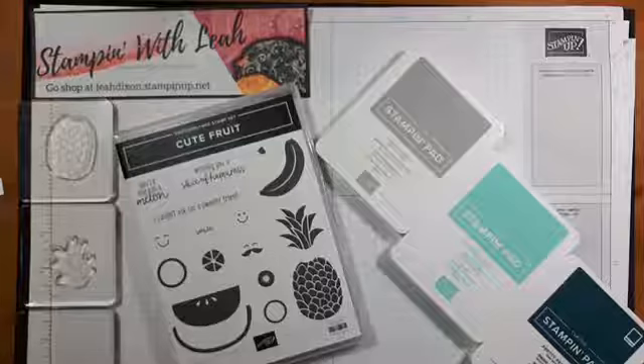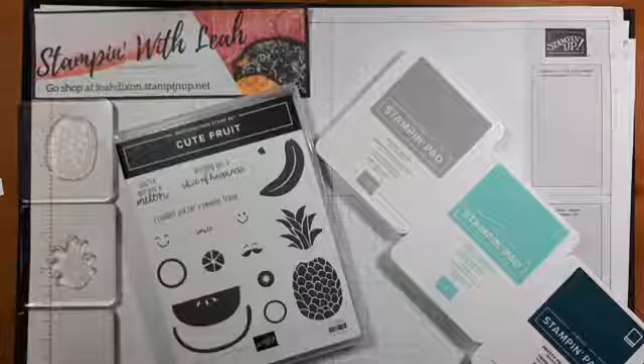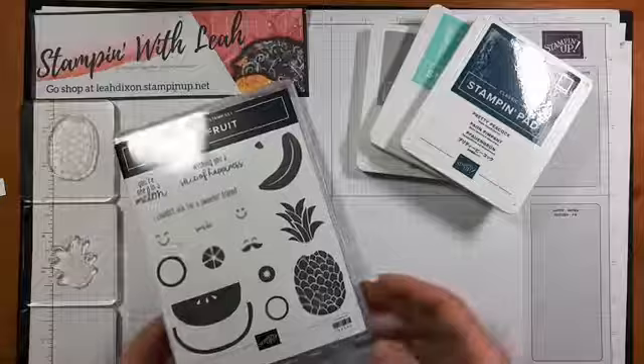Hello, this is Leah Dixon from Port Coquitlam. I'm coming to you this morning with a cute fruits card, and I'm going to be using some fairly non-traditional colors. I'm going to be stamping with Smoky Slate, Wabana, and Pretty Peacock to create just the most adorable little card.